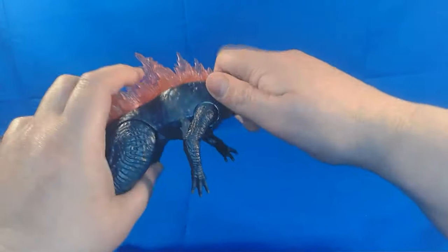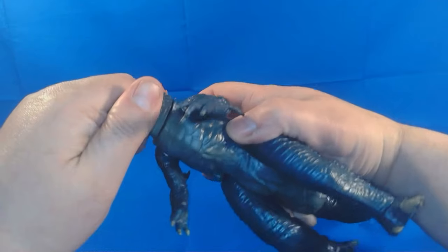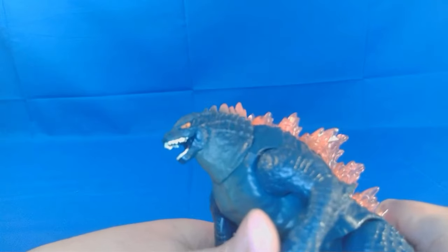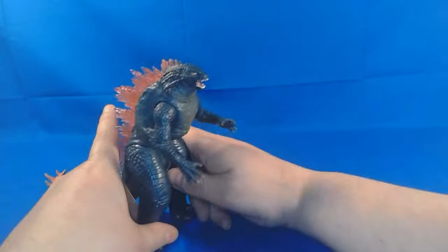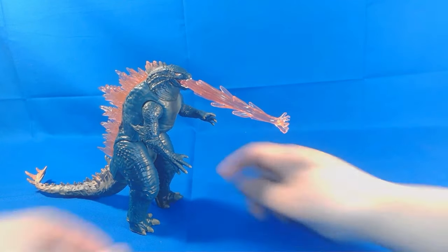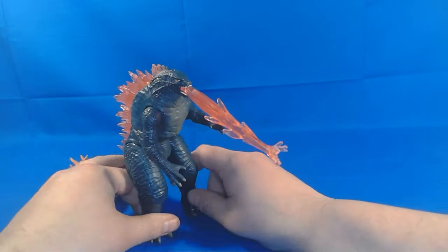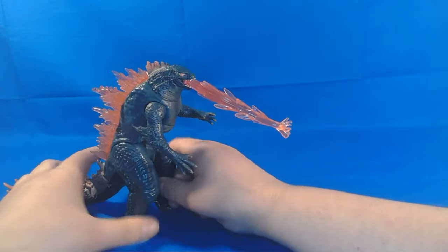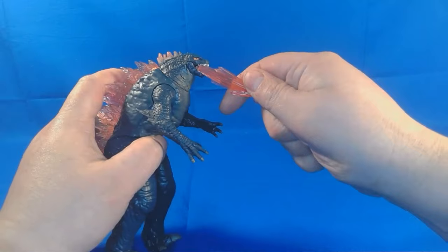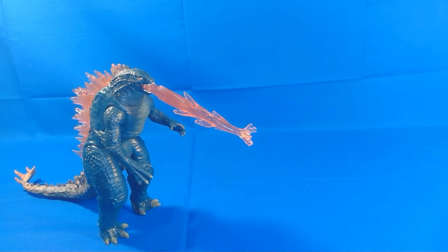The head looks like it should turn but it doesn't. He does open his mouth so you can plug in his heat blast and get his iconic blast pose. It's not the greatest looking figure and it does have flaws, but I think it's a really cool figure. It's going to be great for kids — if you've got a four or five year old, or even a 40 year old adult like me can have a little fun posing it. I'm probably not going to display this Godzilla because I feel like the colorization is kind of wrong and doesn't look great to me.